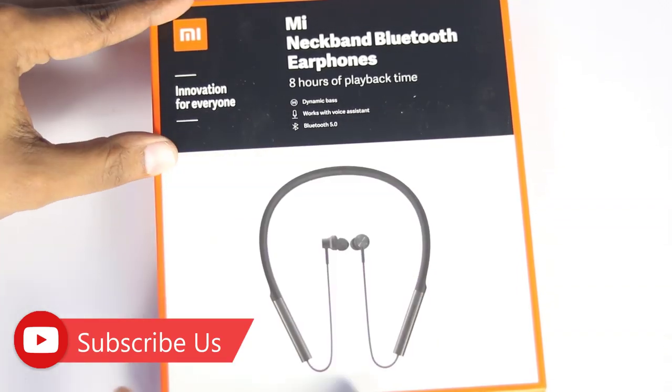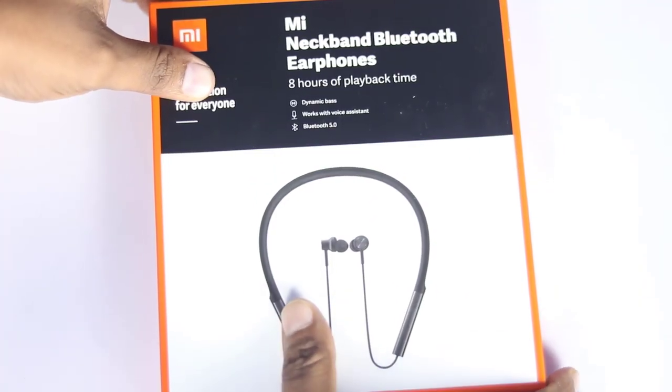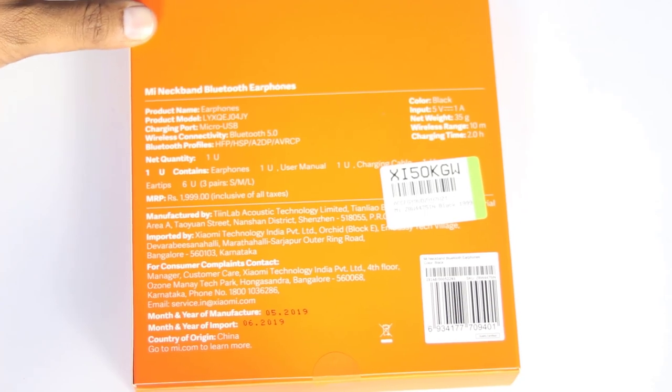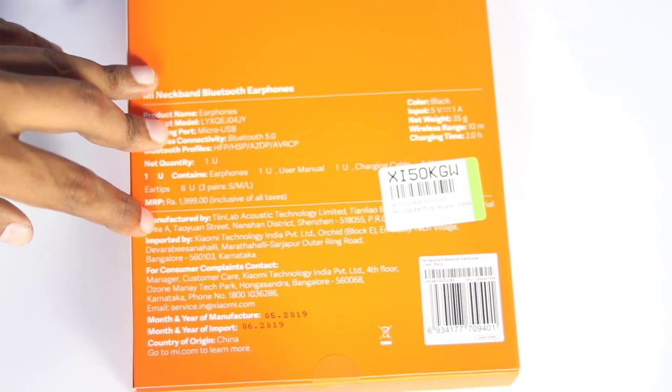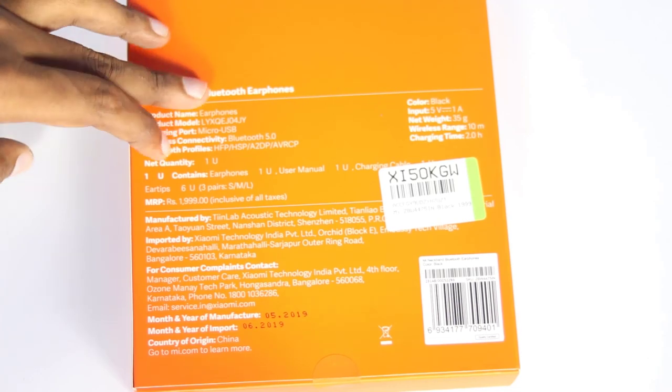We are going to talk about innovation for everyone. We will talk about the design and the flip card. We will also cover the MI Neckband unboxing.